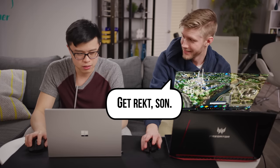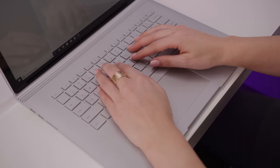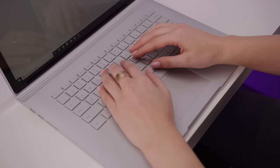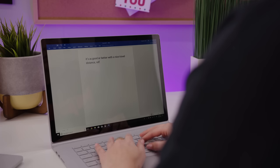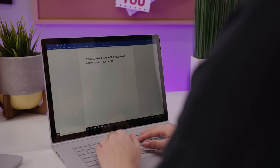You get a Surface Book 2 for the productivity — that is where it excels. The Surface Book 2 absolutely nails the keyboard feel. Compared to any other laptop we've tried, it's as good or better, with a nice travel distance, soft yet tactile keystrokes, and a comfortable surface coating. Since people will ask: yes, it's a lot better than the MacBook Pro — at least as far as the keyboard is concerned.